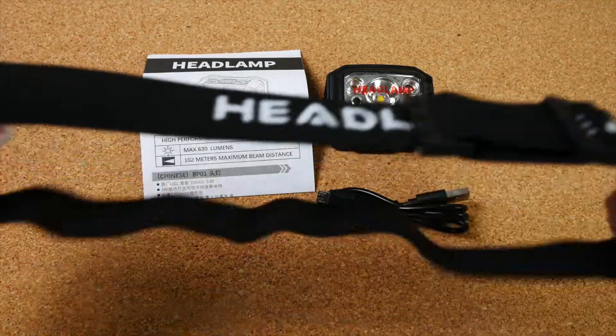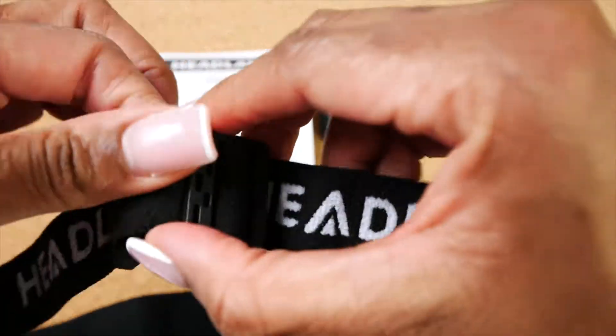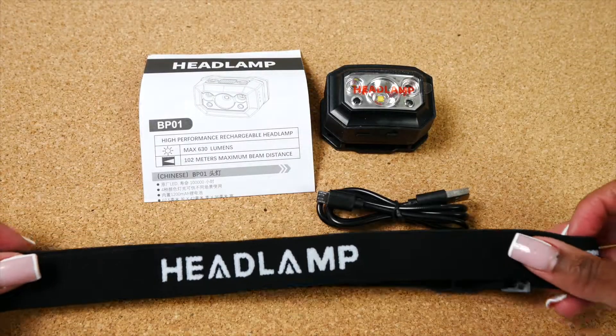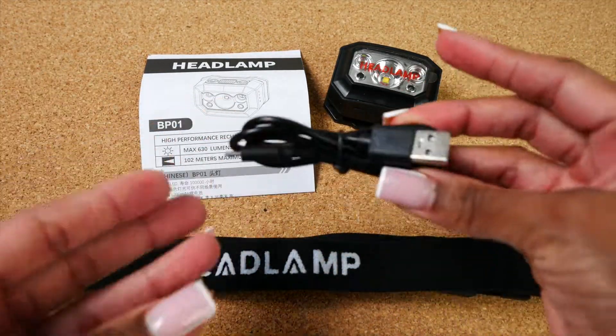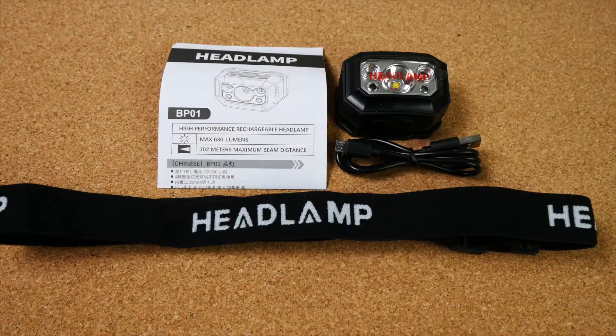Also included is one adjustable headlamp strap that's very comfortable and can be adjusted for any head size, one micro USB charging cable that can be plugged in for easy charging, and lastly one waterproof headlamp.